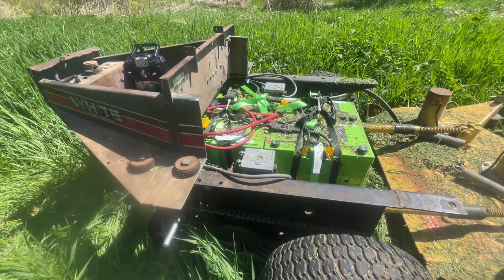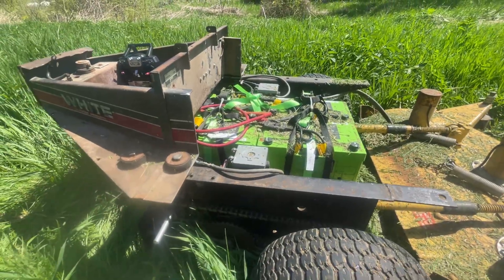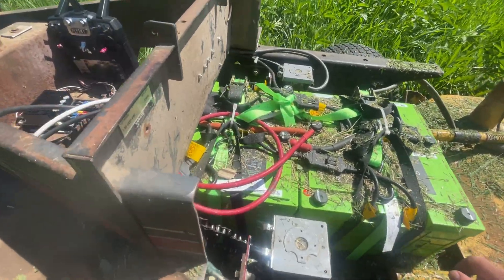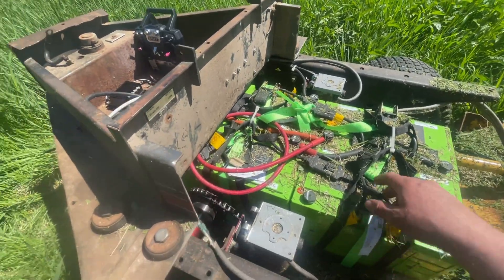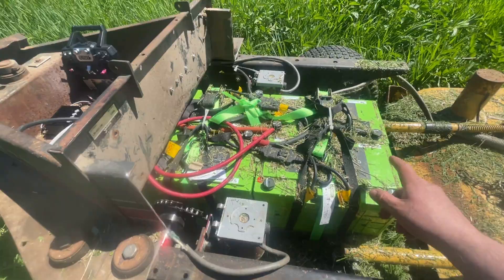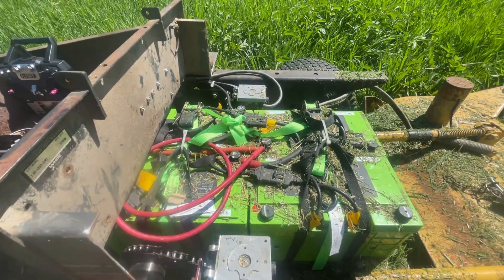This mower started off as a late 80s White mower. It was a gas-powered zero-turn mower, and I stripped out the engine, which made room for my battery pack. Right now I'm running 36 volts off of it for the mower deck and 24 volts off of it for the motor drive. These are 12-volt lithium-iron phosphate batteries. The fourth battery is just in here to keep things symmetric so I can hold the batteries down with these ratchet straps.